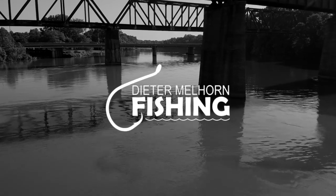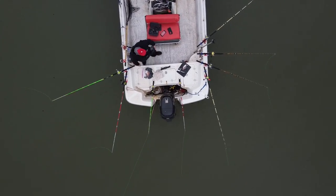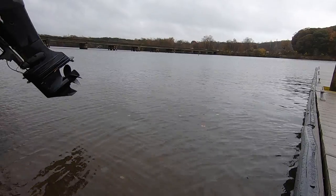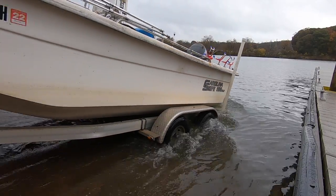I've been getting requests to do one of these videos for a long time. It'll be kind of a short one, but people have wanted to see a boat tour — the setup and the way I've got it set up for fishing, for chasing catfish and some of the other fish that I chase. I fish out of a Carolina Skiff — it's a 19-footer, the 198 DLV.